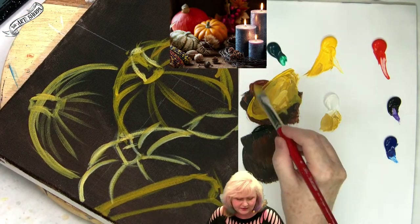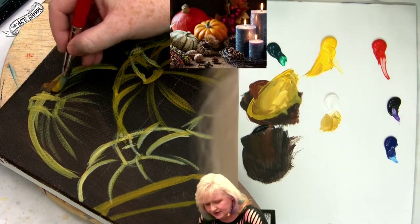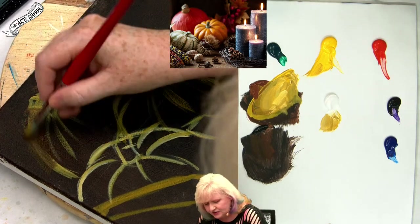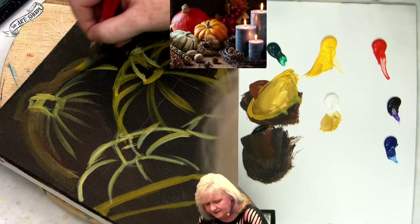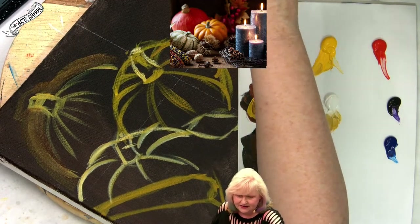If you want to erase some of what you've done, you're going to take your white, your black and brown, and just come in and say, I think you should be more like this. You're not going to lose your background. So if I was like, oh, I don't like that — that's how I fix it.